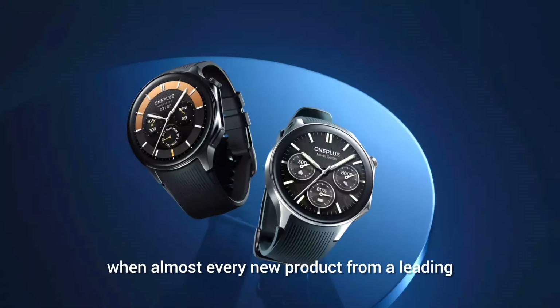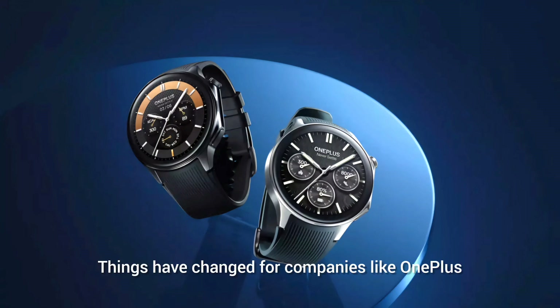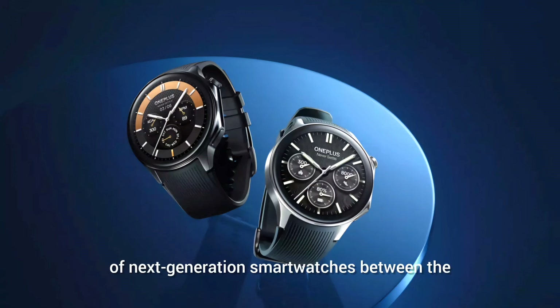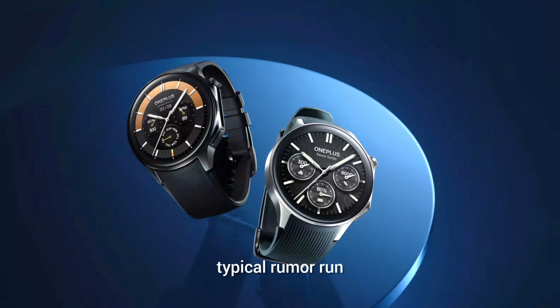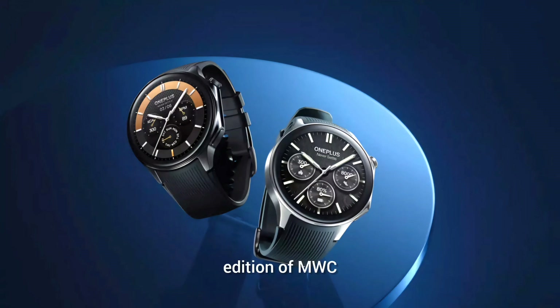Gone are the good old days when almost every new product from a leading tech brand would come out at a fancy launch event at a trade show like CES, MWC, or IFA to generate buzz. Things have changed for companies like OnePlus, hence the need to squeeze the introduction of their next-generation smartwatch between the typical rumor run and the grand entrance officially scheduled in Barcelona on February 26 during the 2024 edition of MWC.